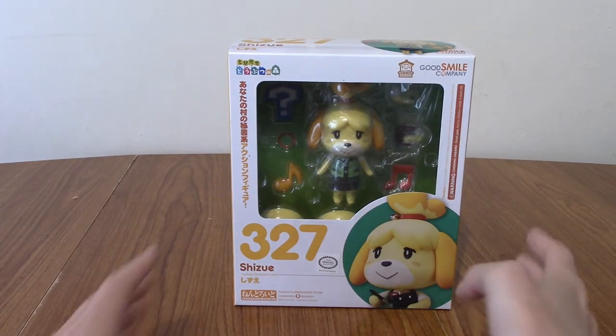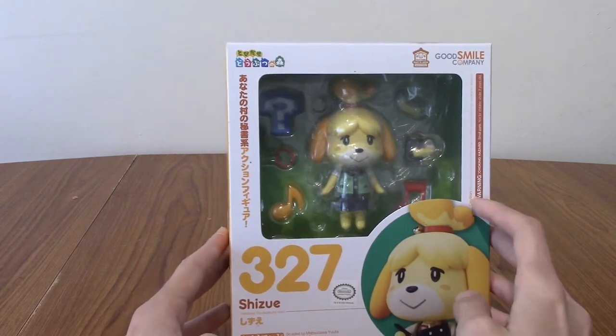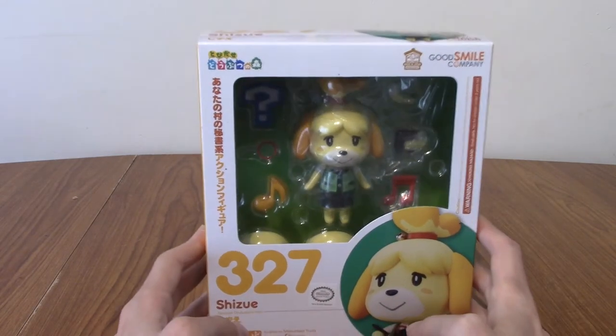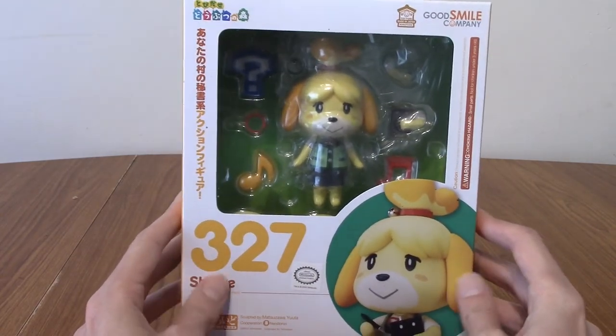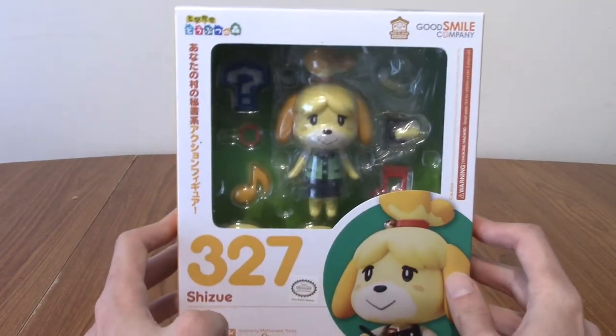This has been one I've definitely been meaning to open for a while. I'm pretty sure I bought this when it was the third re-release, and there may have been one since then. It's definitely quite an old one, as you can tell by the number as well — 327. We're at a couple hundred more by now.